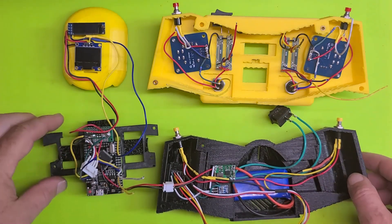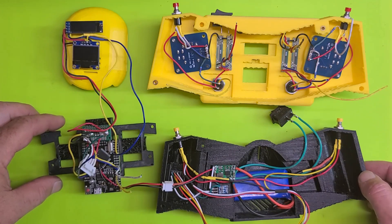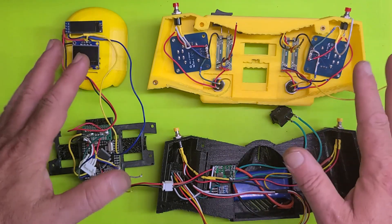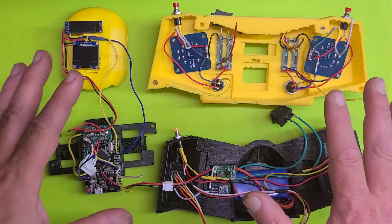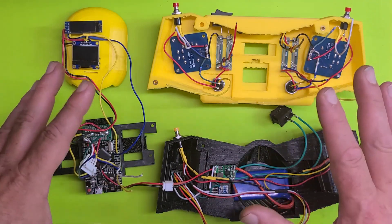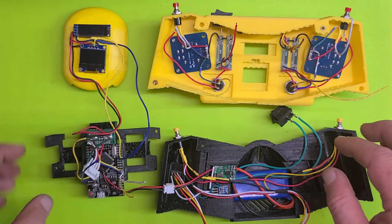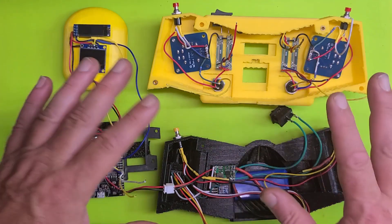Hello again lovely people. I have begun wiring the new remote as you can see here, and I just wanted to make a somewhat quick video just to say oh boy — there's a lot going on here. This probably has to be the most intricate wiring project I've embarked on.